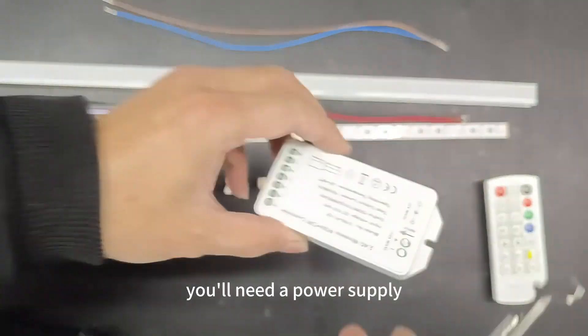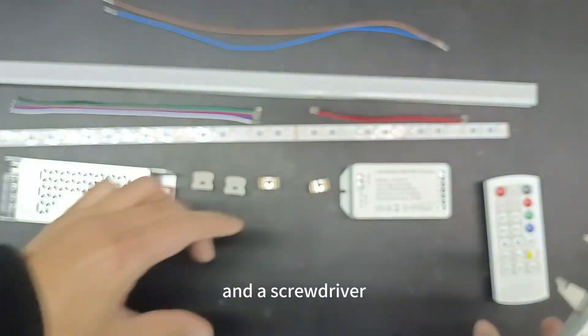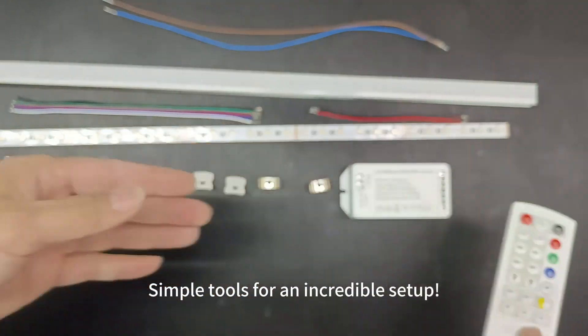To get started, you'll need a power supply, controller, remote control, and a screwdriver — simple tools for an incredible setup.